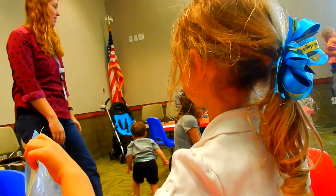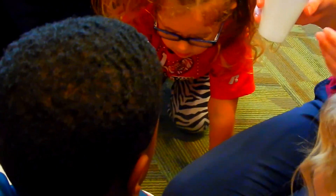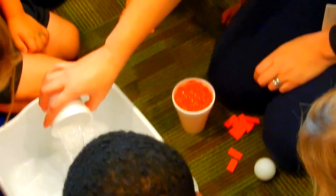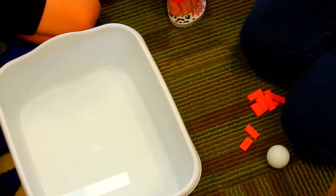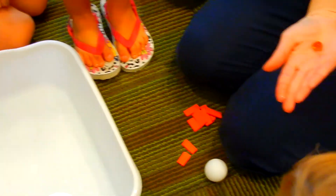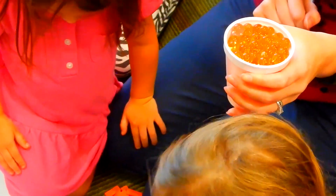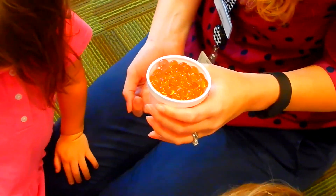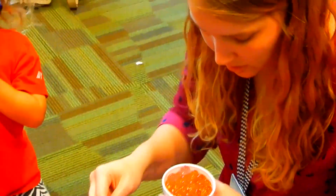We're going to throw away our gross food now. Our blood — what color did we say our blood was? Red. Our blood at the base is plasma. You know what makes our blood red? Our red blood cells. We're going to pretend like these are red blood cells. Blood cells are the part that makes up our blood. We have three things in our blood: we have our white blood cells, red blood cells, and platelets. We're going to learn about all of those.